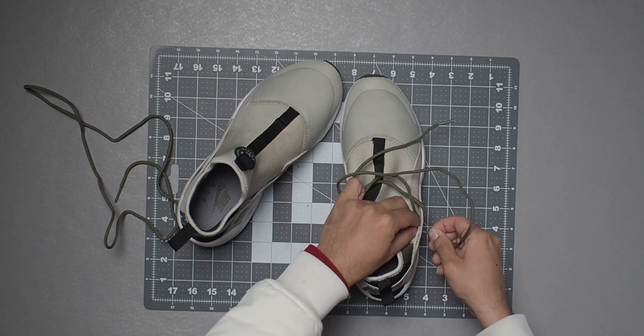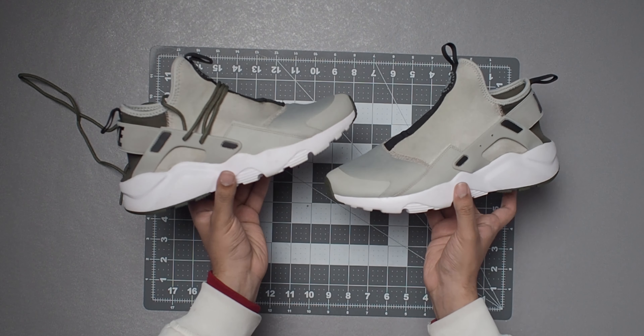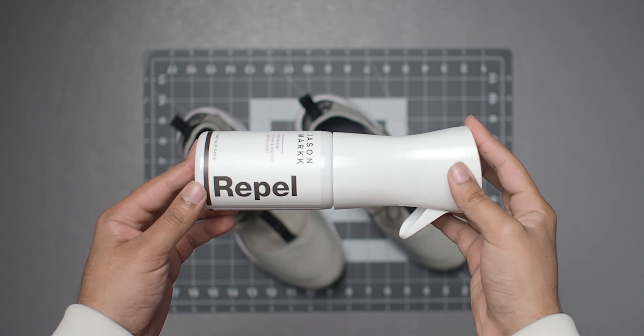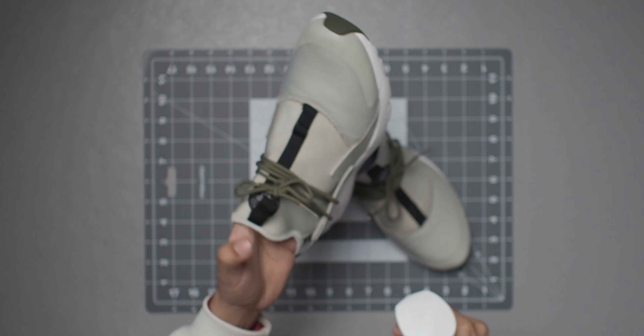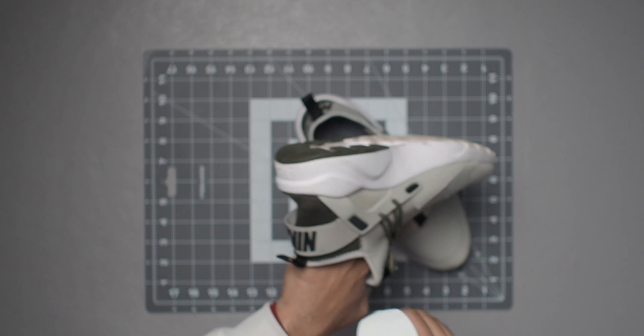After lacing up the first shoe, we can see how much better it looks with laces — to me at least. It just feels a bit empty without them. And just before I show you these on feet, I spray them down with some Jason Mark Repel to prevent them from getting dirty easily. And now they are ready to wear.